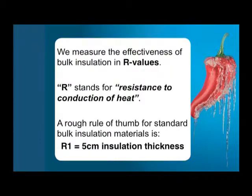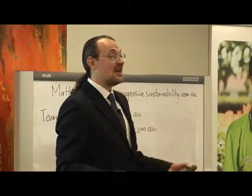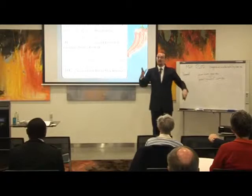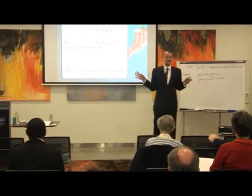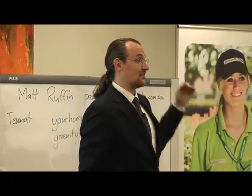We measure the effectiveness of bulk insulation in what are called R values. R stands for resistance to conducted heat flow — so just remember R for resistance. That tells us the higher the number, the better. Have you heard R2 this and R4 that and R1.5 that? That's what that's talking about. Everything around us has an R value — it just tells us how much resistance there is to heat conducting through it.